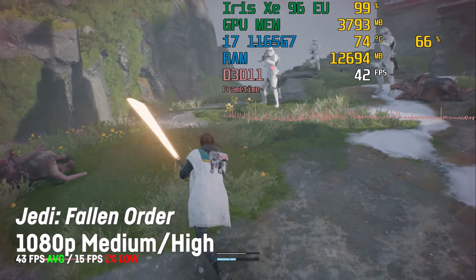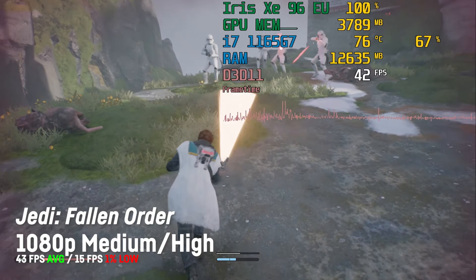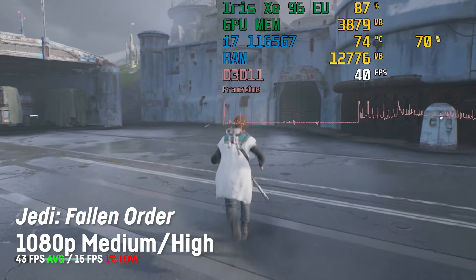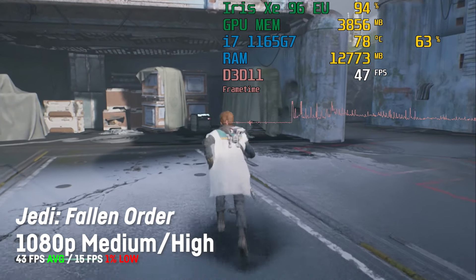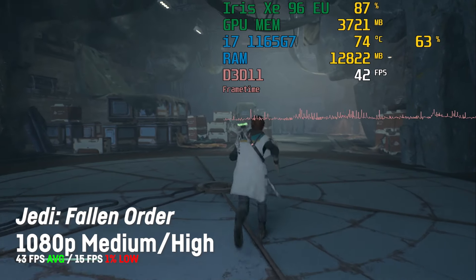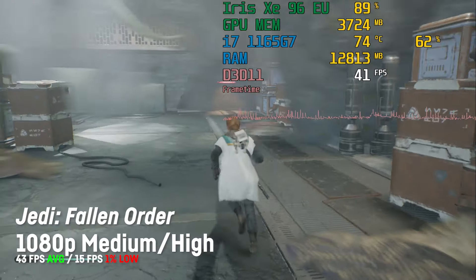Star Wars Jedi: Fallen Order looks pretty decent even at 720p with lowest settings, achieving an average of around 43 fps and a 1% low of 15. Thanks to the i7 CPU it feels fluid and doesn't stutter a lot — I would consider this playable in a pretty okay kind of way. I was surprised how good it still looks and feels at those settings.